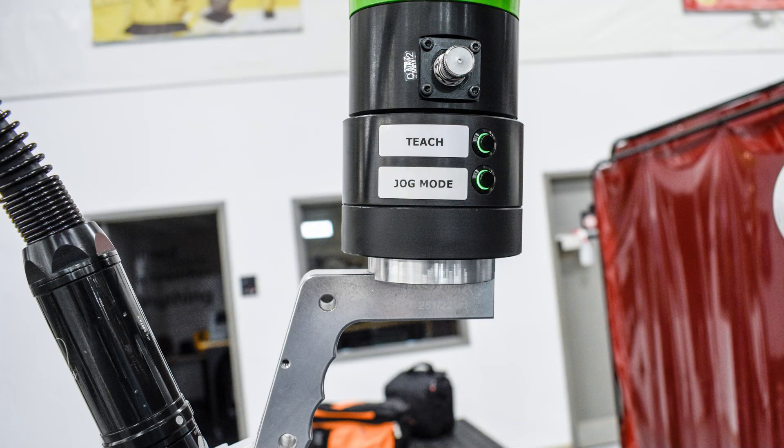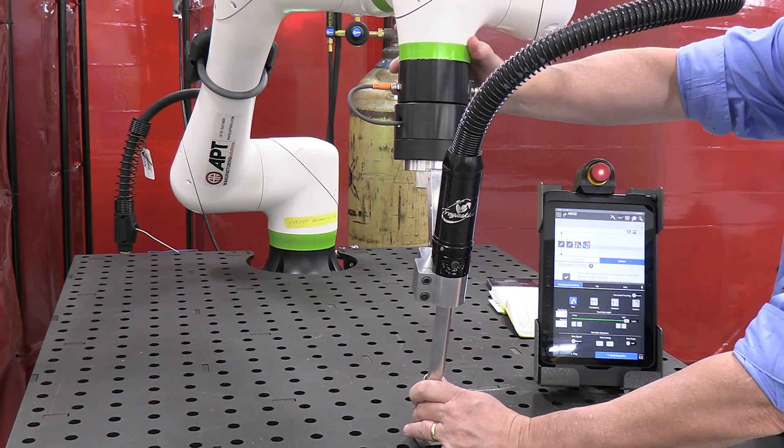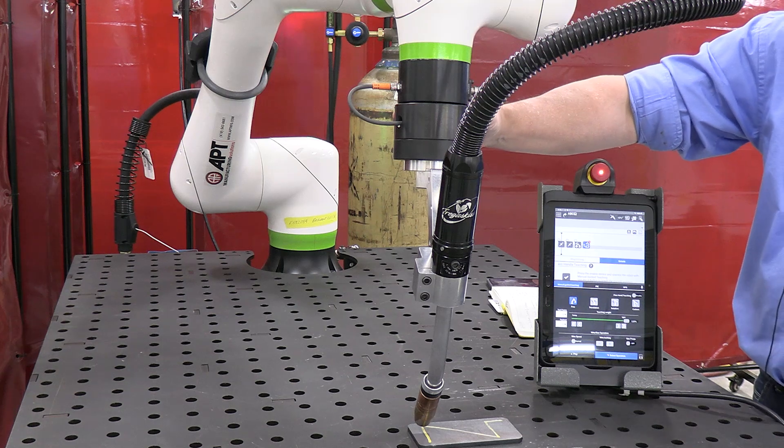It also features APT's Clever Touch, which allows you to simply teach points and record welding, all from the robot without actually having to handle the Teach pendant.